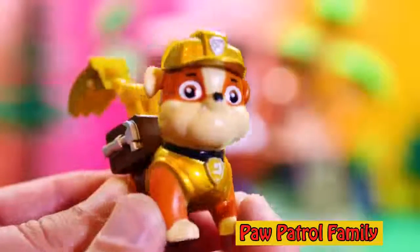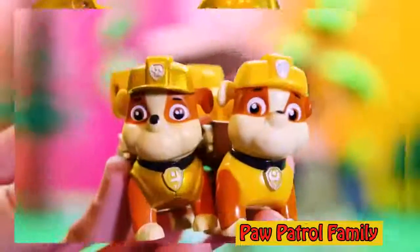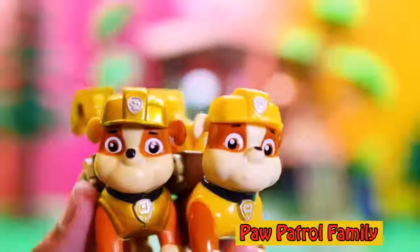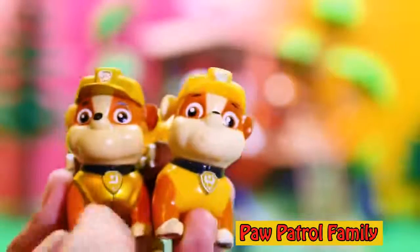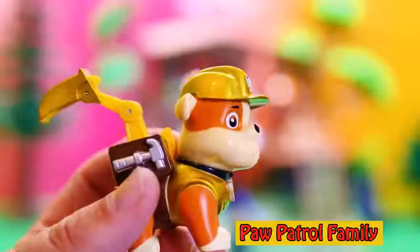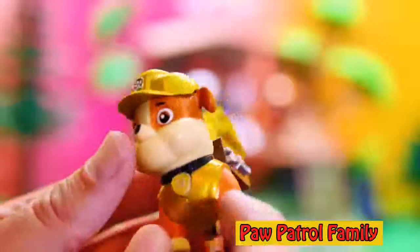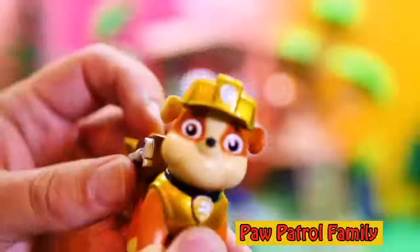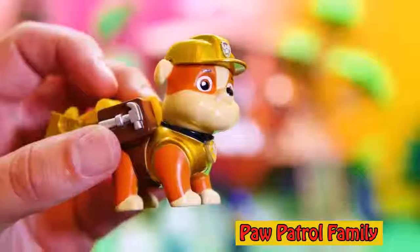I'll show you a regular Rubble and this special gold plated one. So here are the two Rubbles. I'm regular Rubble and I'm Rubble on the double, gold style. Look at how cool his helmet looks and how shiny he is compared to the other one. They both work the same — they've got a pup pack, a hammer on one side and a wrench on the other. It goes down and you can use his pup pack. But this one has that special gold look.